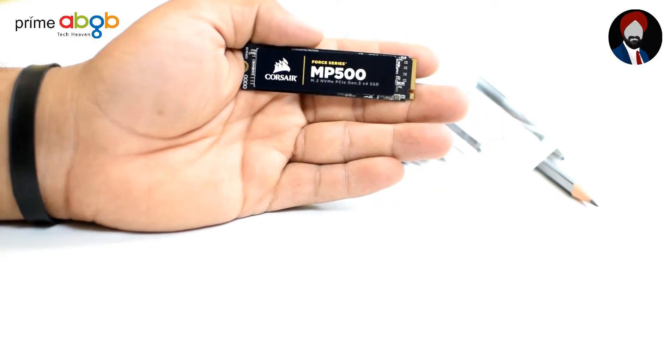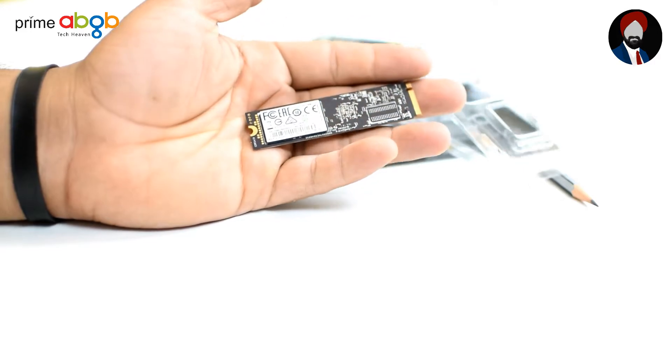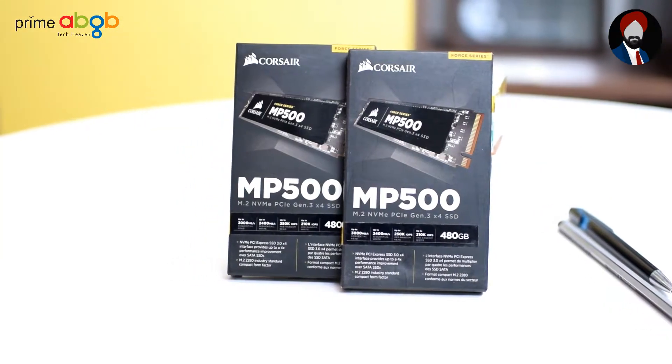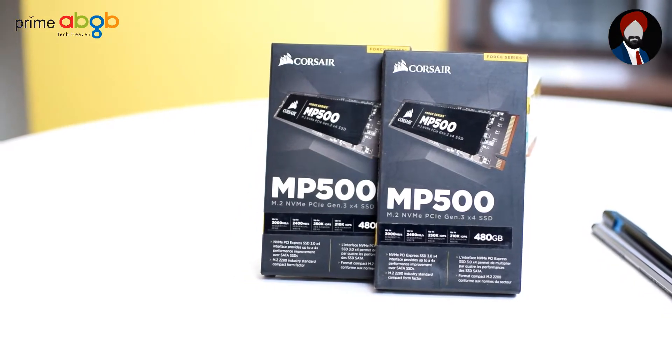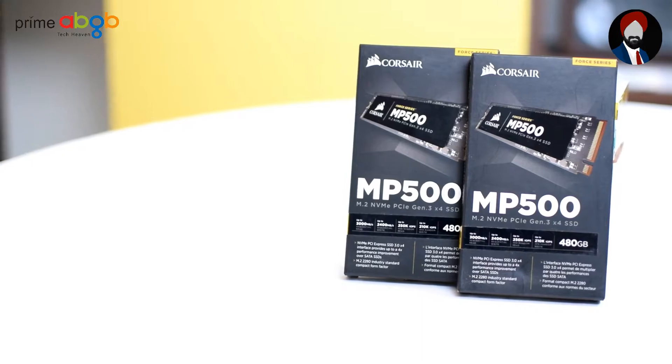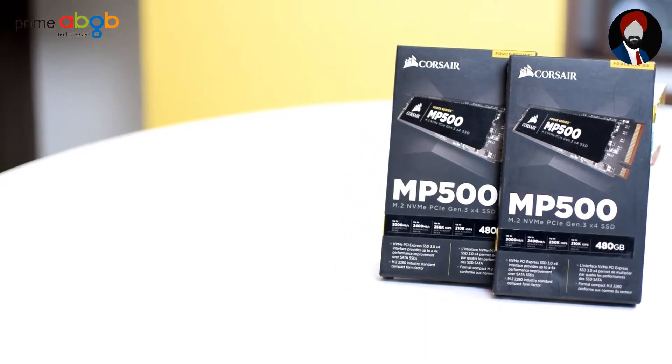This double-sided SSD is being advertised with read speeds at 3000 MB per second and write speeds at 2400 MB per second. For today's overview, we have the top-end model — the 480 GB — equipped with MLC NAND memory by Toshiba, and it is not using cheaper TLC.